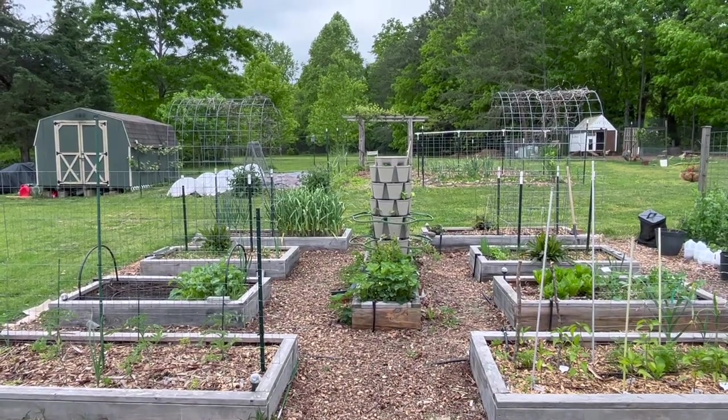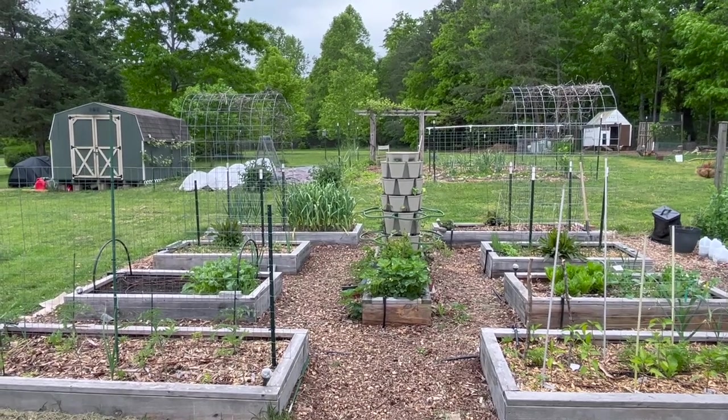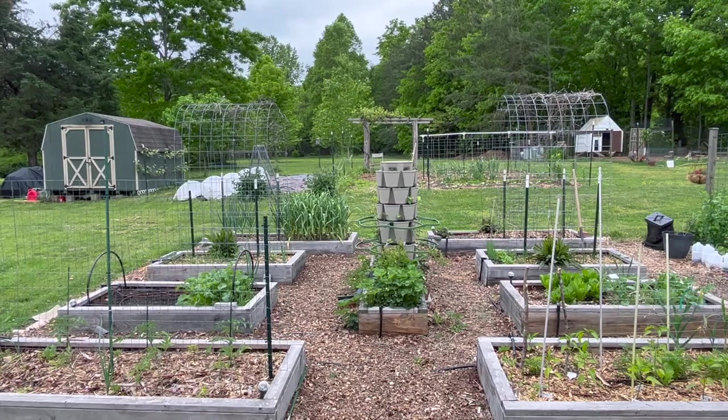Hi everyone, welcome back to Grounded Haven. Today I'm going to be giving you a May tour of our vegetable garden. We're about a month past our last frost date, so a lot of our summer garden has already been planted out.